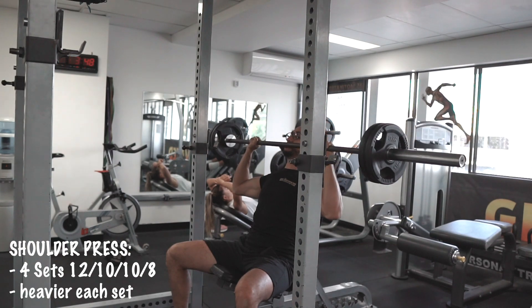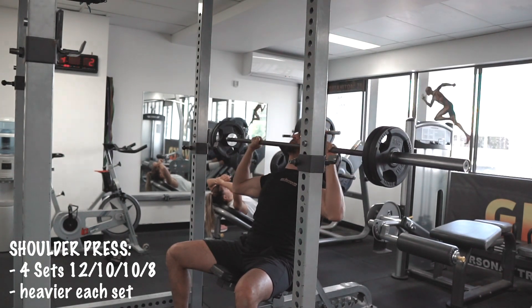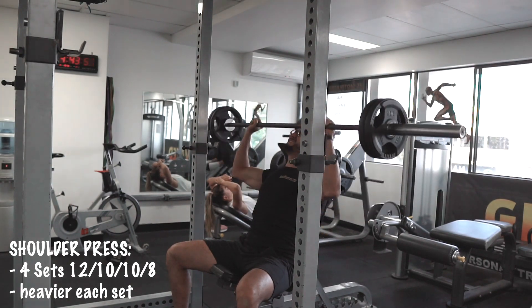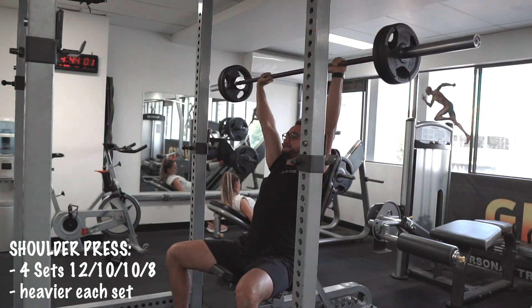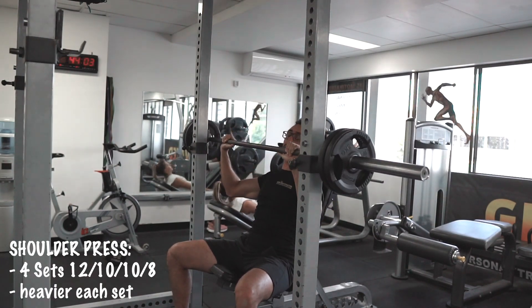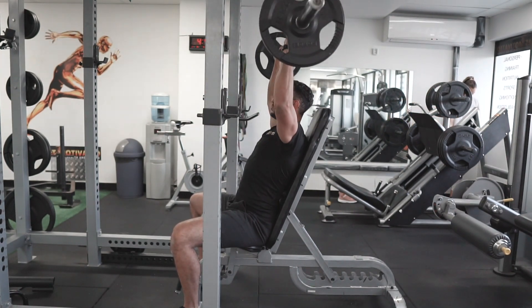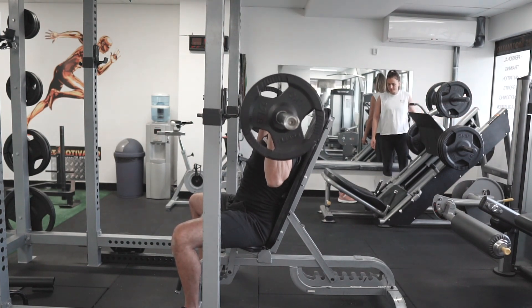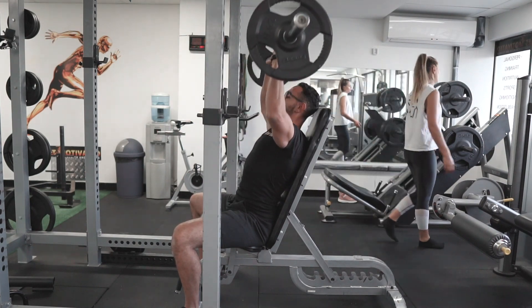Make sure, guys, when you increase the weight, the form has to be right — so you're not shooting your way up, you're not just trying to get from A to B. Make sure you control the weight. So if I'm doing a set of 12 or 10, the last repetition is the last thing that I can push with the correct form.